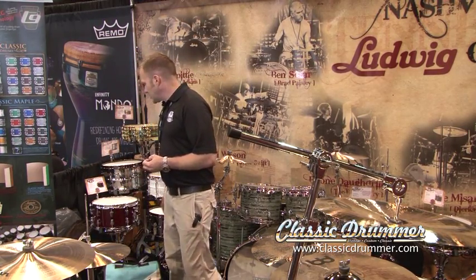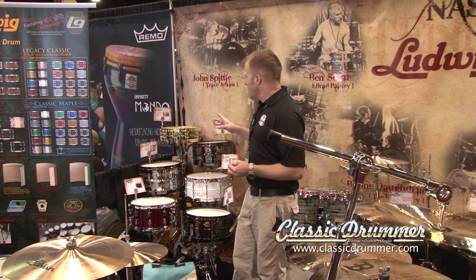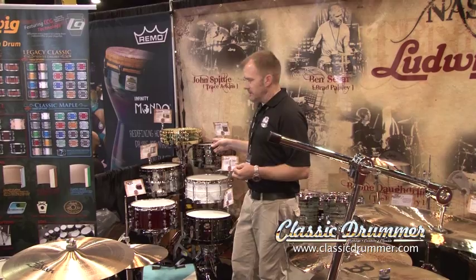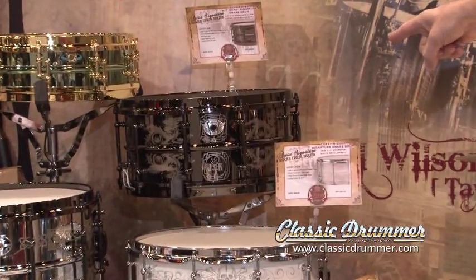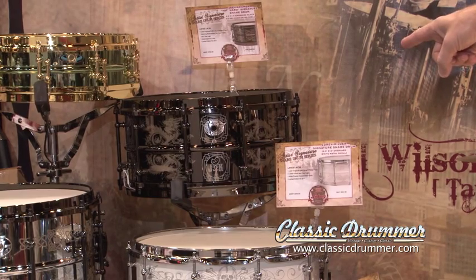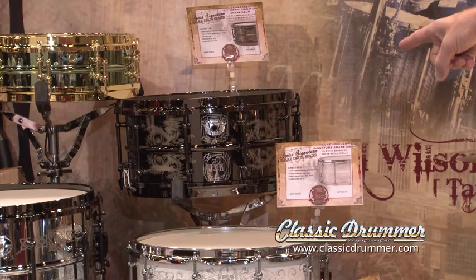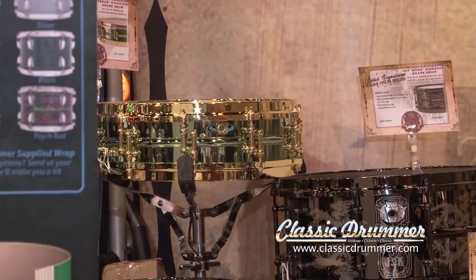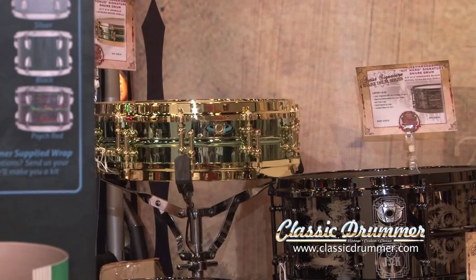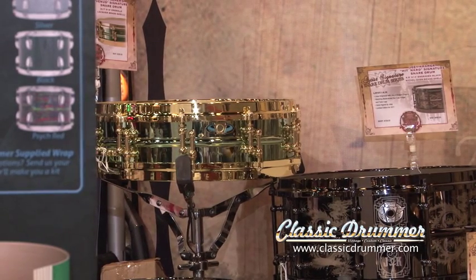Coming over to snare drums. We recently introduced three new signature models. Joey Kramer's model is a black over brass with black appointments and die-cast hoops drum, 6½ by 14 with a custom dragon engraving. Carl Palmer's signature drum also has die-cast hoops. They're brass with a brass shell that's actually lacquered green. It's 3.7 inches deep by 14 inches around. Beautiful, very versatile drum.